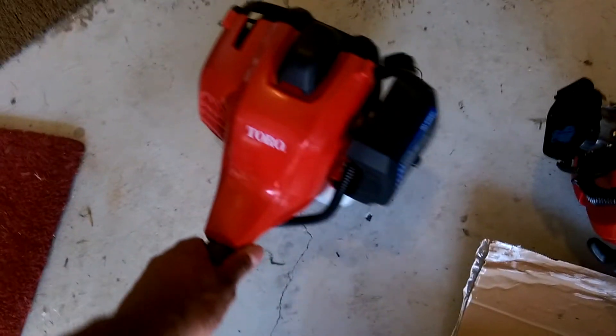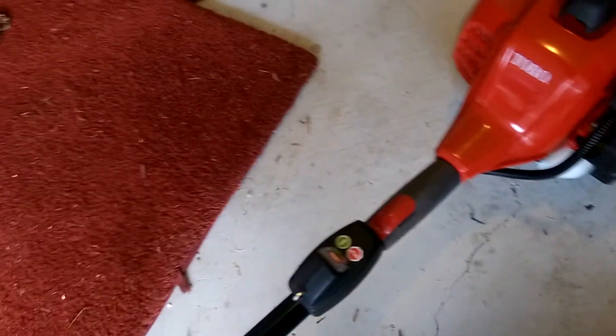So far I'm loving it. I only used it one time, but it's a lot quieter, a lot stronger, and it has a 4-year warranty.